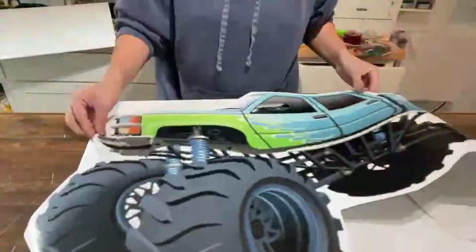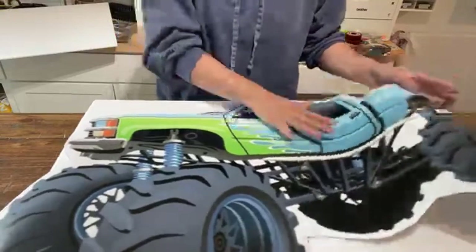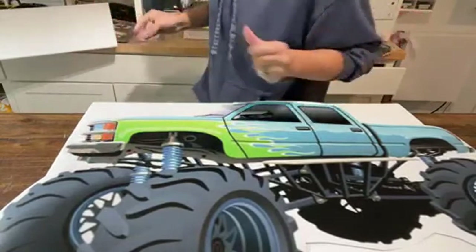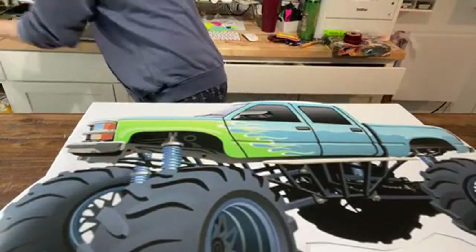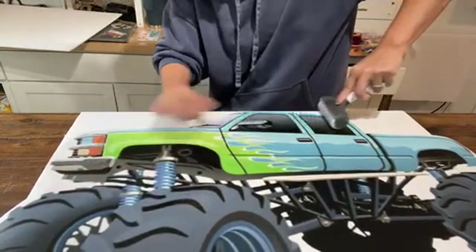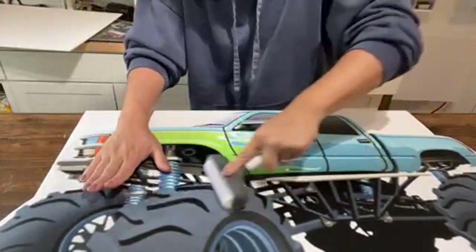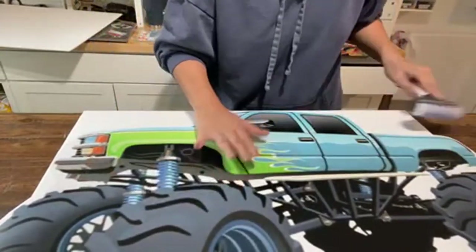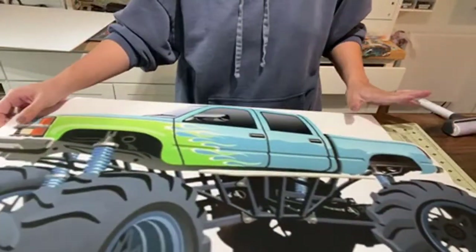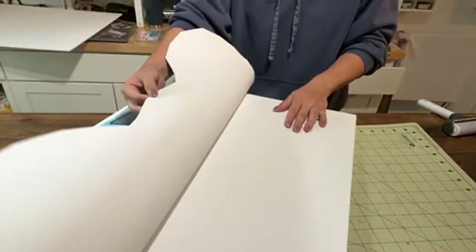I didn't do the entire thing — I'm just working in small little spaces. I'm going to line this character up onto the mat and I have my brayer, so I'm just going to push down the printout onto the foam core. Remember we have a little bit of carryover right here — that's okay, we're going to glue that later. I'm going to roll this back up just a little bit like this.